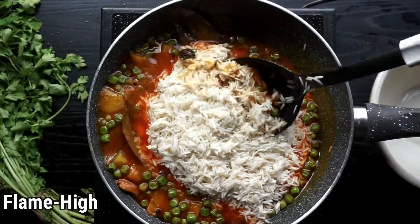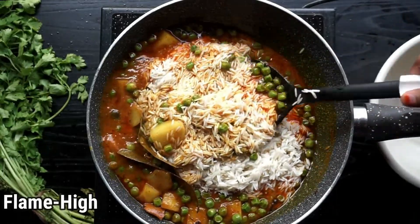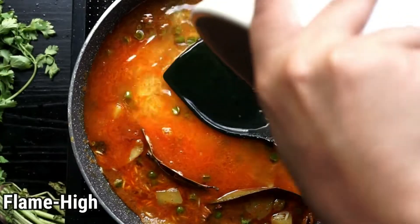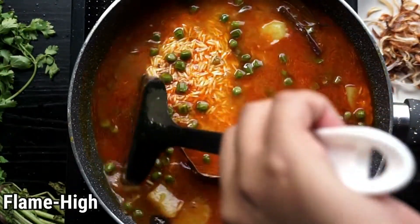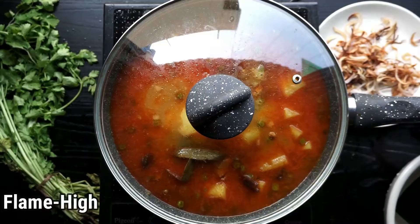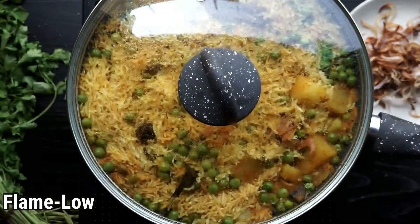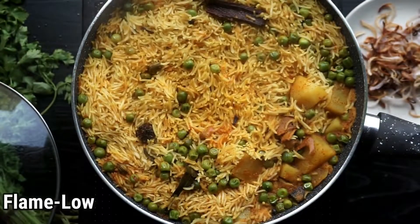I'm skipping the sautéing step so that my rice doesn't break. You don't have to soak them — just wash and sauté them. Now add water: one and a half to two times the rice if making in a pan, and one to one and a half times if making in a pressure cooker. Cook on high heat till it boils, then reduce to low to medium flame. Cook till the rice is completely done, keep checking in between and stir so it doesn't stick to the pan.